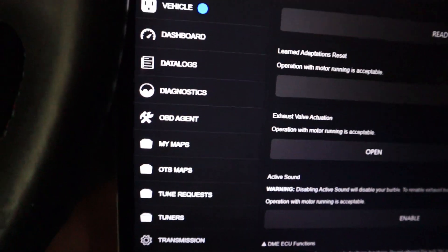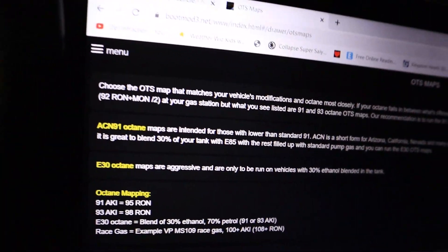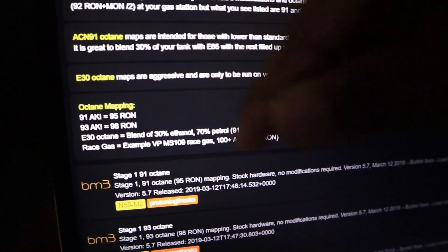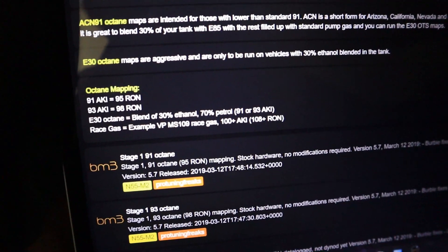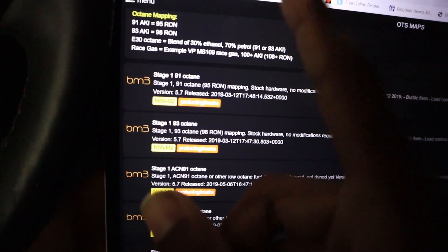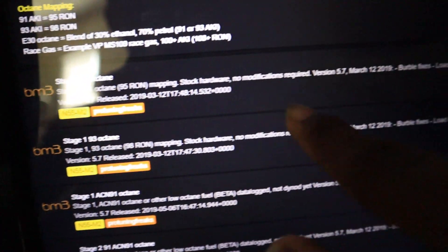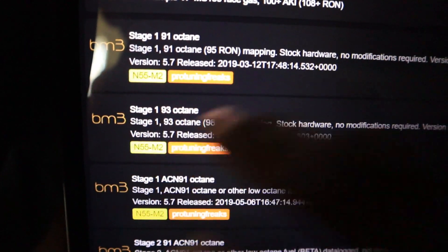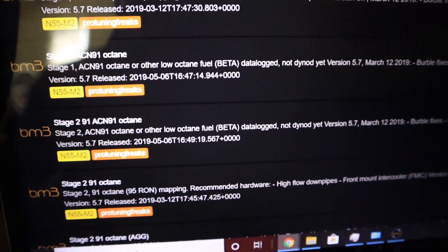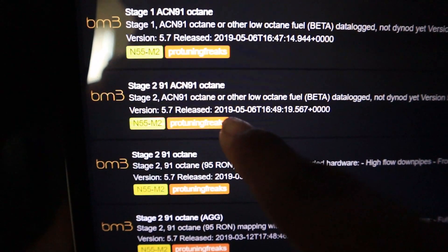Now here's where things get fun. OTS maps — off-the-shelf maps — are pretty much where you're going to be spending most of your time. Once the car registers what model you have, it will pop up every off-the-shelf map available for you. With the code you just bought, you'll have one ability to get one of these free off-the-shelf maps. You look at the description for each one — for example Stage 1 93 octane, or if you have a lot of modifications already, you can go straight to Stage 2.